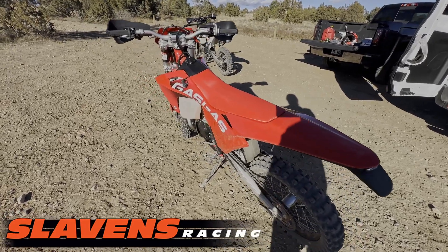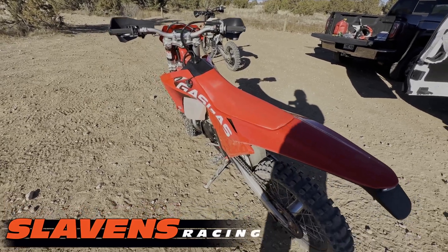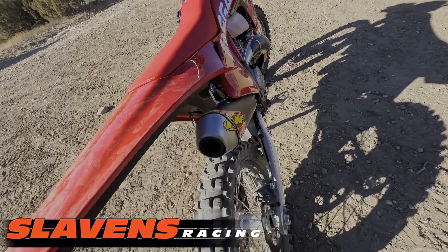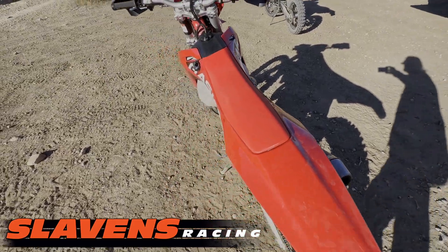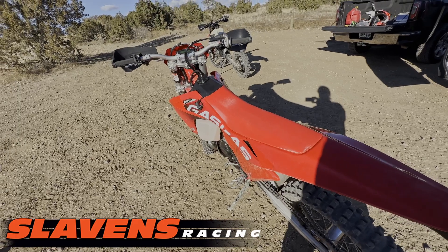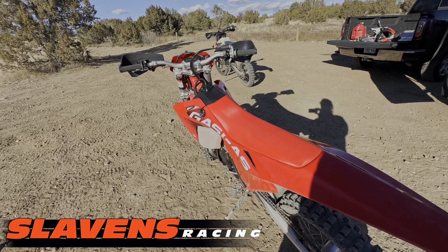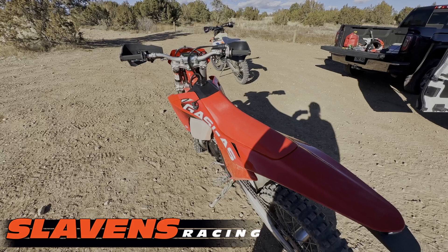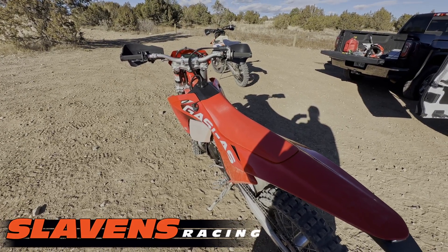We've got a bone stock 250 Gas Gas EC250 — the Enduro off-road model. It's stock except it's got an FMF 2.1 on it. We've tested it with the stock ECU, then we switched to a YET SX-1 ECU. YET doesn't have any 250 base maps yet, so we've developed our own. We've been working on that for a couple of weeks now and we're doing the testing on it today.